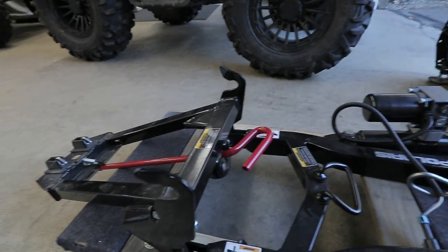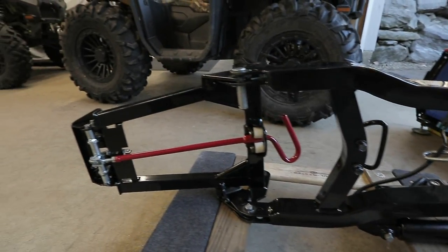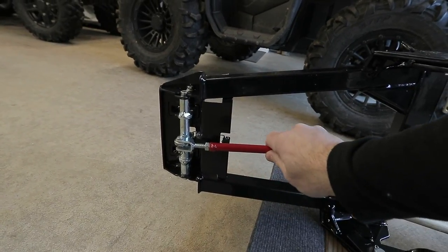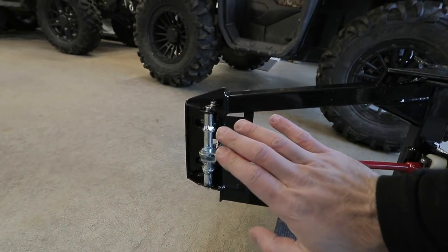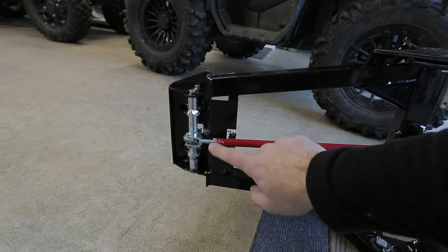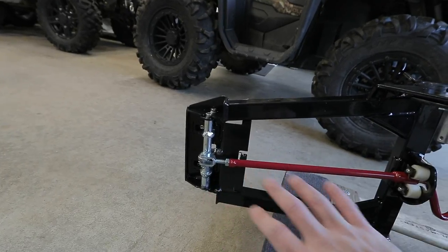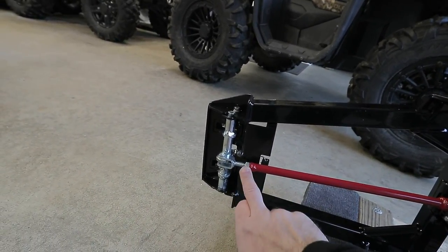Let me flip this upside down so you can see. Here is the underside of the plow frame — this nut right here has to be adjusted for proper length. You want it set so it allows maximum tooth engagement on the other side for those latches. By extending this, it's going to push the mechanism back and draw the teeth forward, which is what you want.